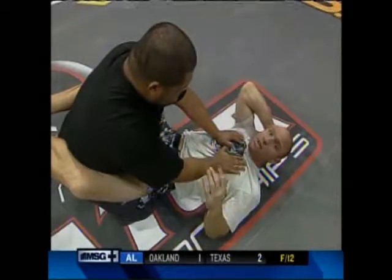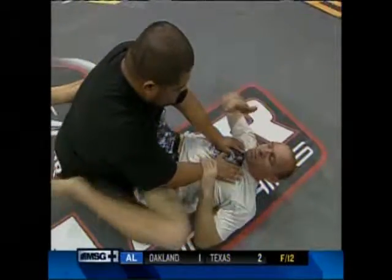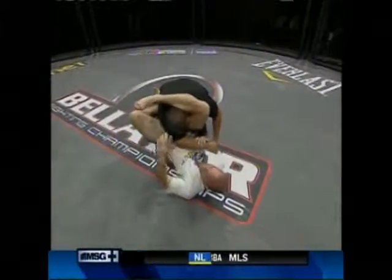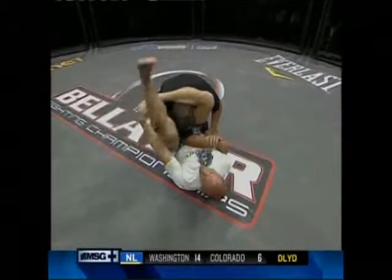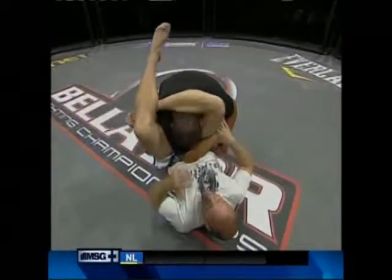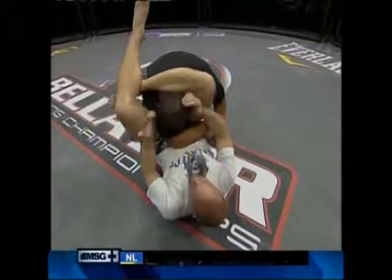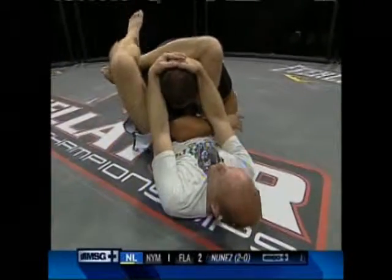The guy on top has to be very careful with his punches, and the triangle choke is why. As Manny reaches back to punch me, my leg shoots past his head and pulls him down. My left leg hooks my foot and pulls his head down. All I have to do is put my hips toward the ceiling and pull on Manny's head. No blood goes to the brain. He has no choice but to tap.